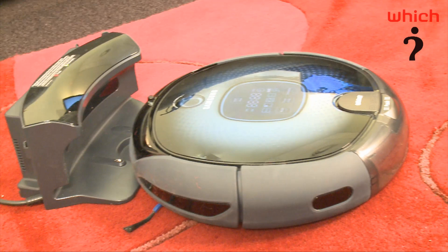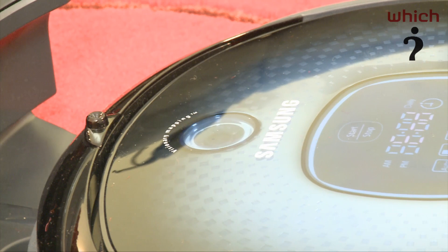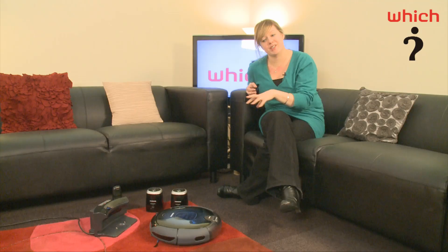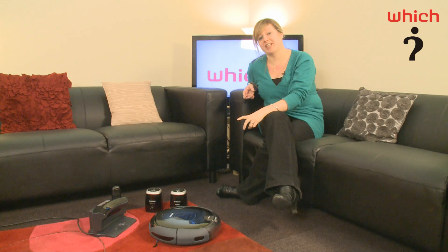We were really excited when Samsung said they were releasing this robotic vac, because we haven't seen one from a major manufacturer in quite some time. Although we haven't lab tested this, we were a bit disappointed when we tried it out in the office. It picks up bigger bits of fluff and dirt, but it does leave behind the smaller bits of dirt and it doesn't get in amongst the pile on the carpet too well. So we think you'll still need your regular vac.